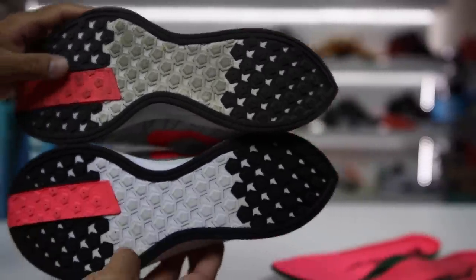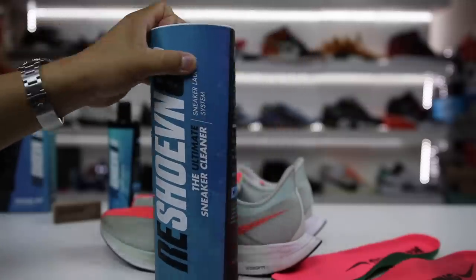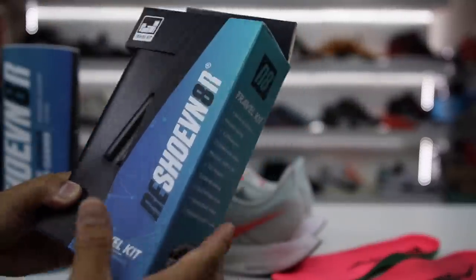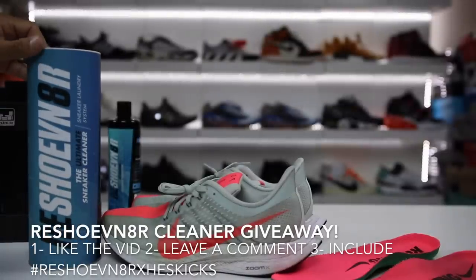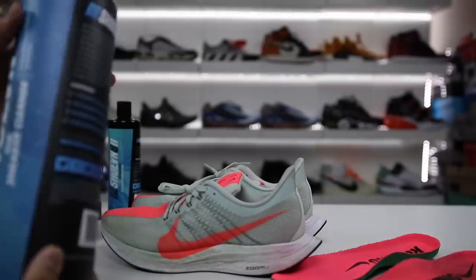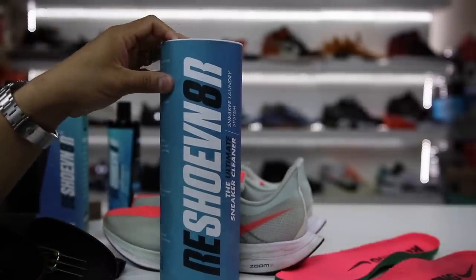I'm going to do a giveaway — I'm going to give away a laundry system kit as well as a travel kit. All you have to do is leave a thumbs up on this video, leave a comment — any comment you'd like — and then use the hashtag RejuvenatorXHessKicks. That's it, and then I will do a search after a week and pick two winners for the two systems.